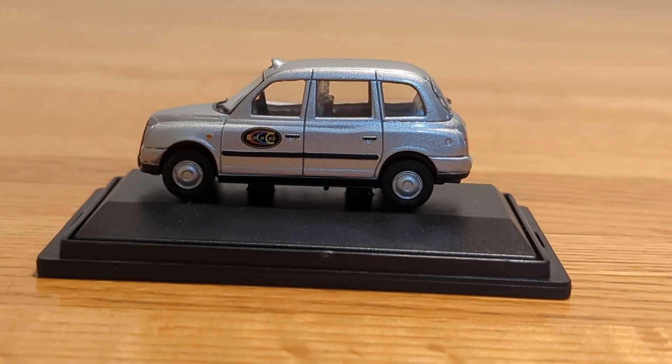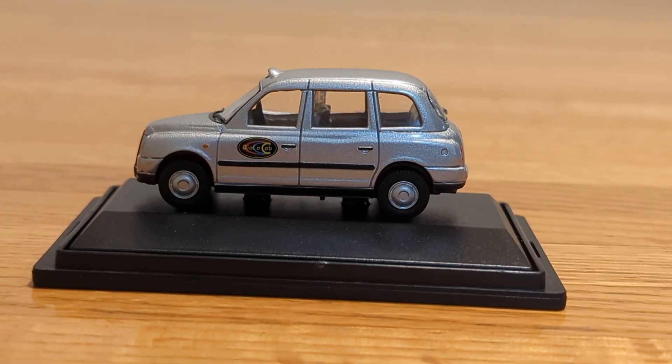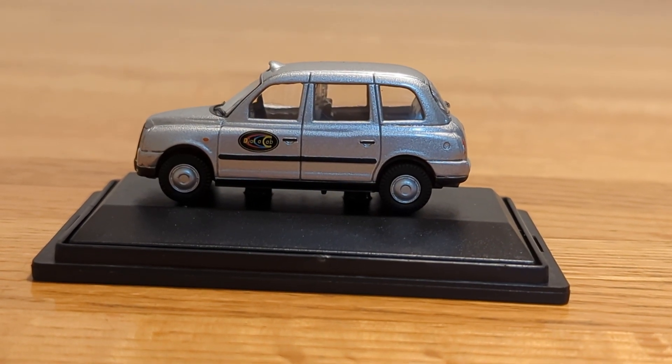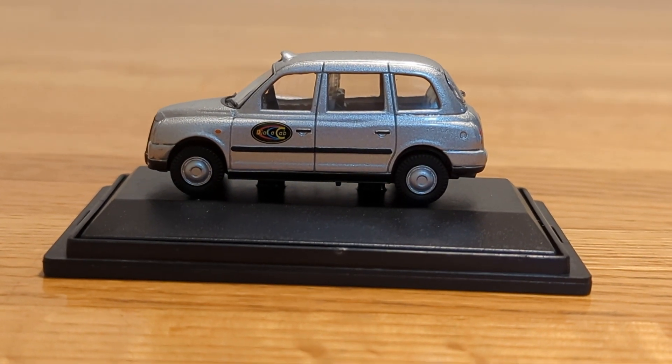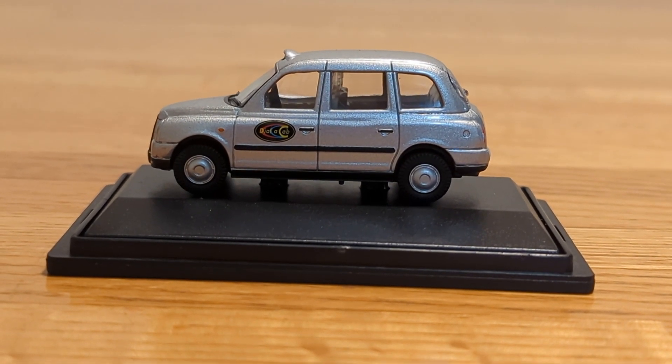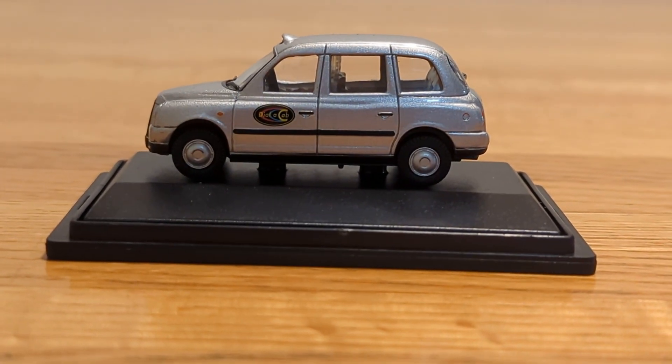It really looks like the real thing that you would see in real life, and that's what's so cool about this vehicle. I also like the writing on the doors — I think it kind of gives it a little something, which is pretty cool.